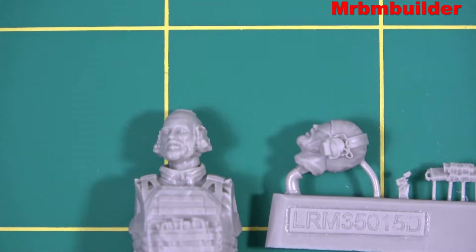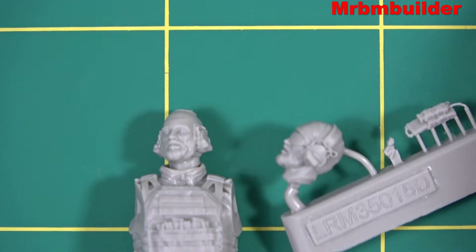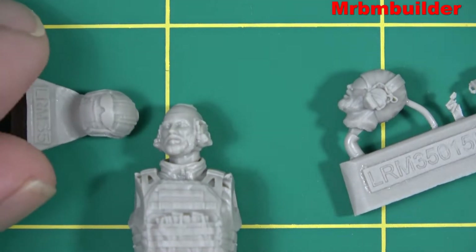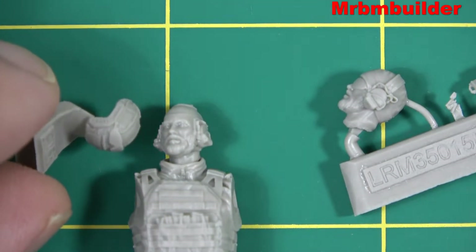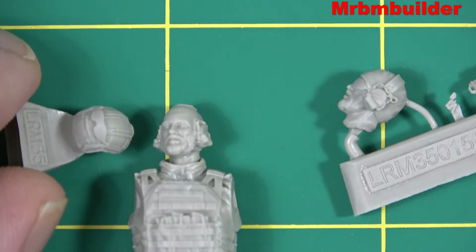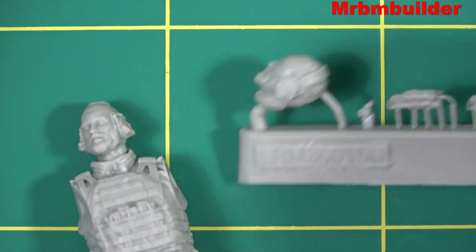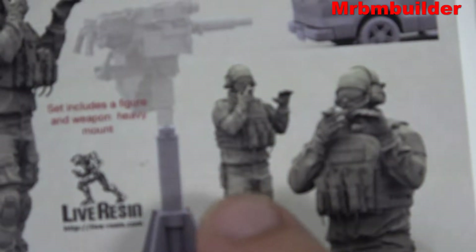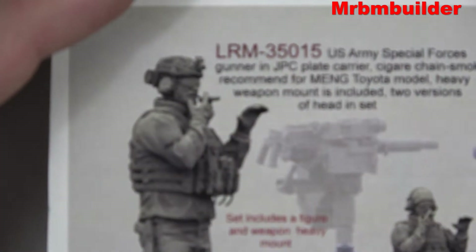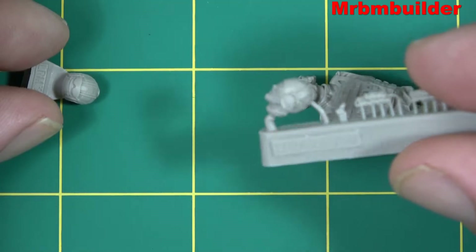The nice thing about this kit is it comes with two heads — one has sunnies on it and the other one has a helmet on it. It's interesting because the helmeted head also seems to have a pair of sunnies on it, and unless this helmet fits on the head with sunnies already, the box art seems to show both heads with sunnies on, which may not be entirely accurate.